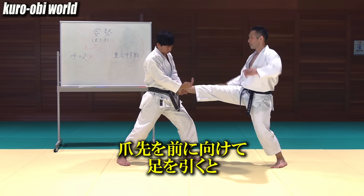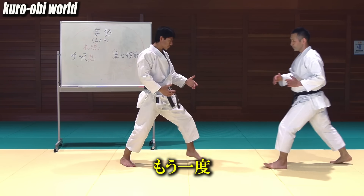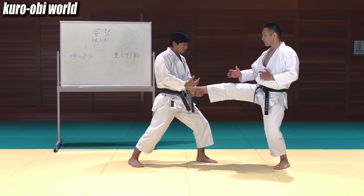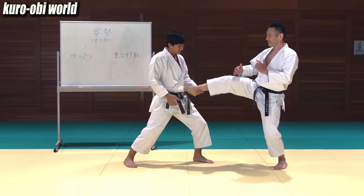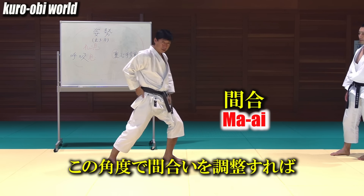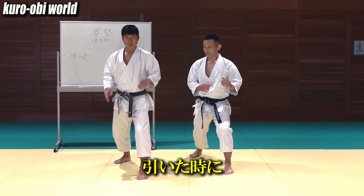A little more forward — turn your toes forward. Now pull your leg; you can exert your strength. One more time: you can pull your leg. Turn your toes outside a little — in this way, you can't pull your leg and you can't exert your strength. Therefore, for ma-ai, this is for short range, middle and long. You adjust the ma-ai by these angles. Then when your opponent dodges or catches your kick, you can manage it quickly the moment you pull your leg, and you can strike tsuki.